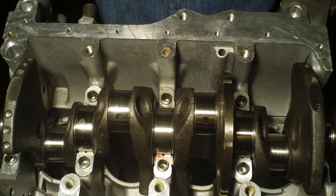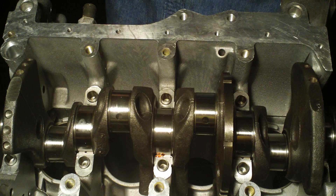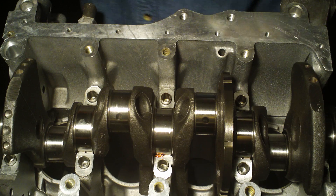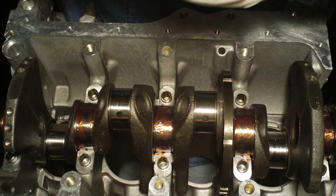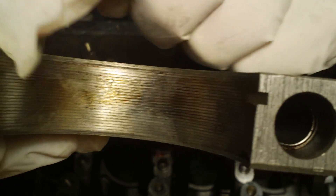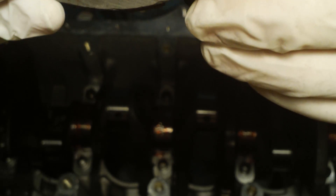Now it's time to work on the top bearings and caps. We're basically going to be doing the same thing — cleaning off the bearings with acetone. I'm going to put the lube on top of the journals instead of on the caps, just a preference. With these caps, it looks like there's burnt oil or something that runs along the diameter here. This is why I'm taking acetone with a toothbrush and scrubbing these out really well, and also finishing with a lint-free cloth.